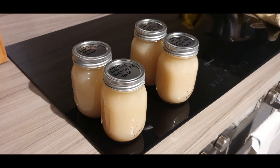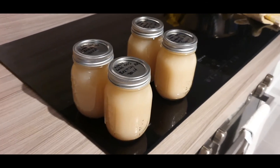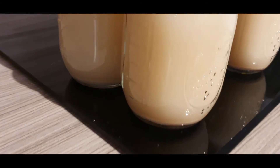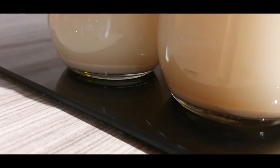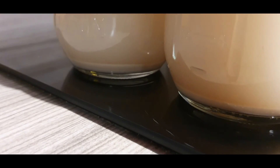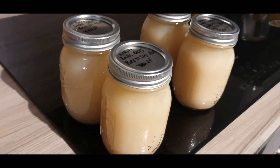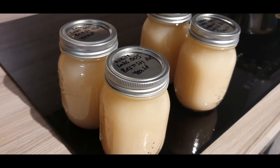Rather than just watch me pour yeast into a jar, I've just finished that off. These were pulled off about an hour ago. As you can see, we're getting some settling at the bottom. That white line at the top of the sediment is the yeast cells. That's going to take a few days to settle down properly, and once it's been in for a month or so I'll pour out some of the liquid.